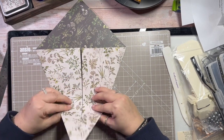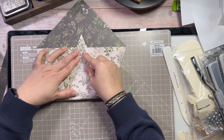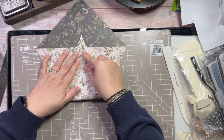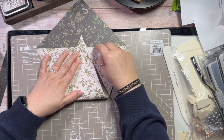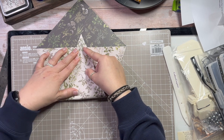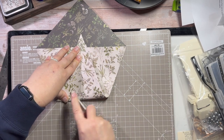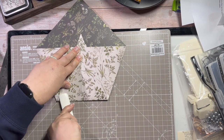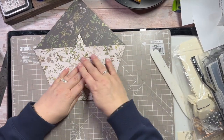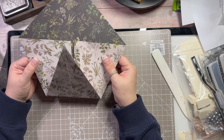It doesn't bother me to be honest, but what it also helps with is the next step: we're going to fold from the bottom point up, about an inch above this line here. We're going to fold that up and I'm just matching that to the centre piece so I know that I've got it right, and I'm going to burnish that.